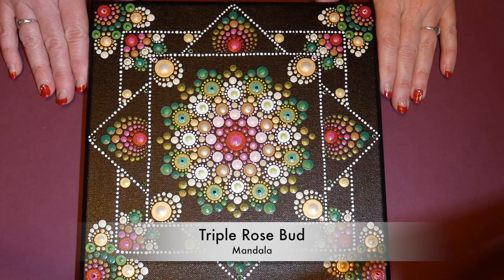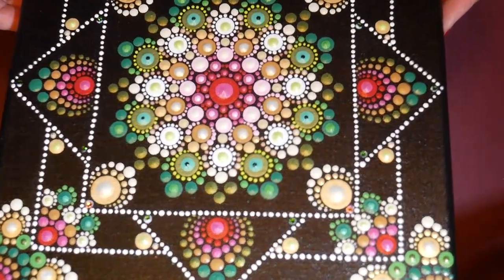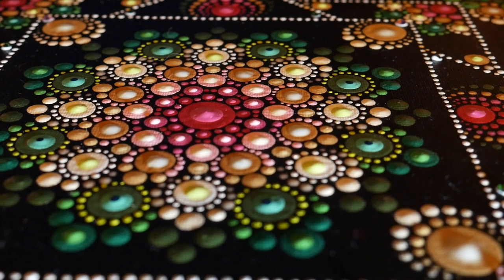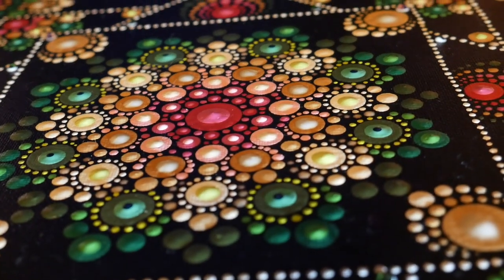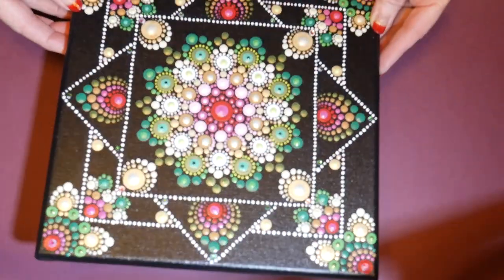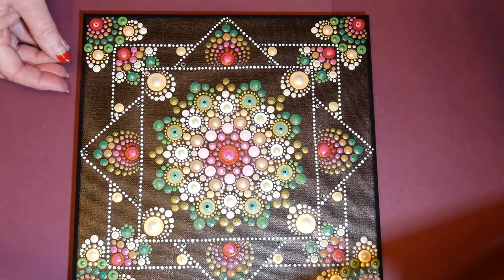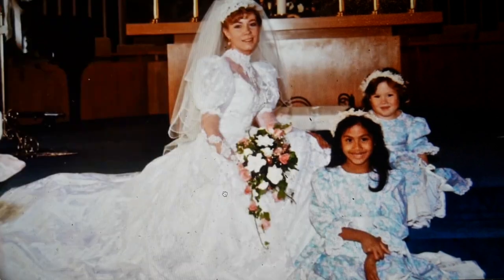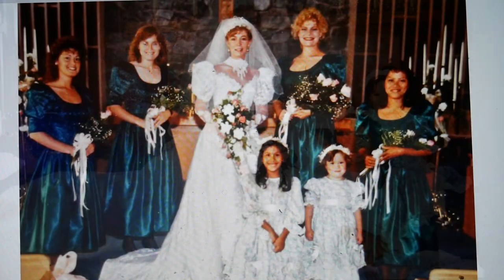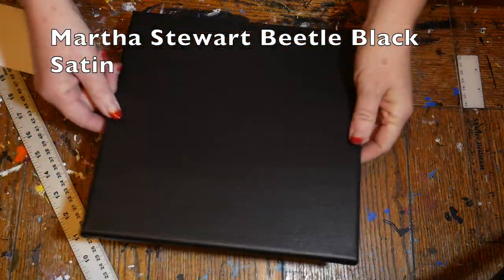Welcome everyone to a new tutorial — this is the triple rosebud mandala, based on a design by David Ander. He showed this to me on the Facebook page and I just love it. It's got a really great optical illusion of three different squares stacked on top of each other. We're going to do this in colors based on my wedding — green and a beautiful rosebud pink.